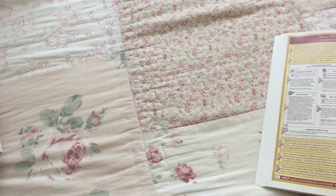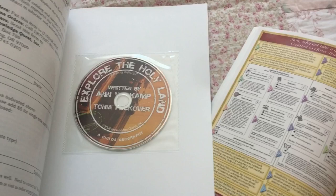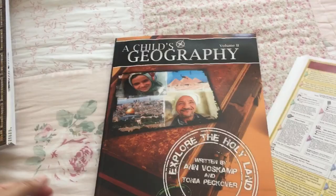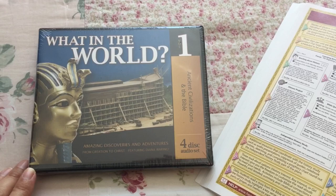Then there is Geography. It's A Child's Geography — this is volume two, Explore the Holy Land. There is a CD in the back. And also What in the World, volume one — this is a four-disc audio set, and this will be part of the history that we do.